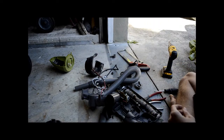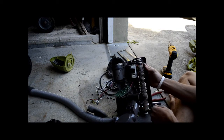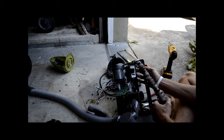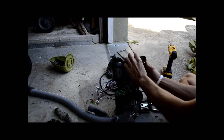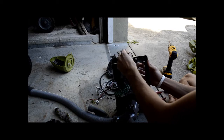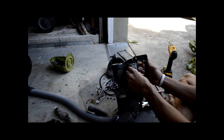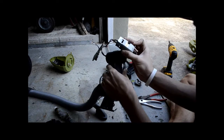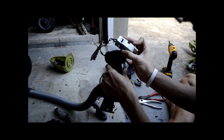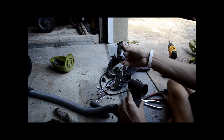All right, so we got the base apart. Here we have the motor and some gears and a belt, so that comes up. The label says 120 volt, so that is a 120 volt AC motor.